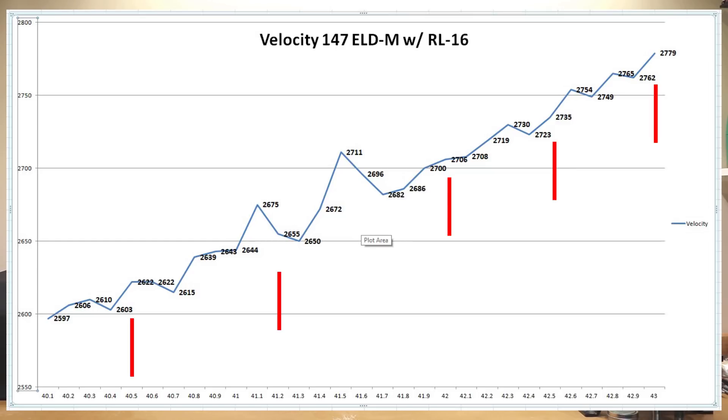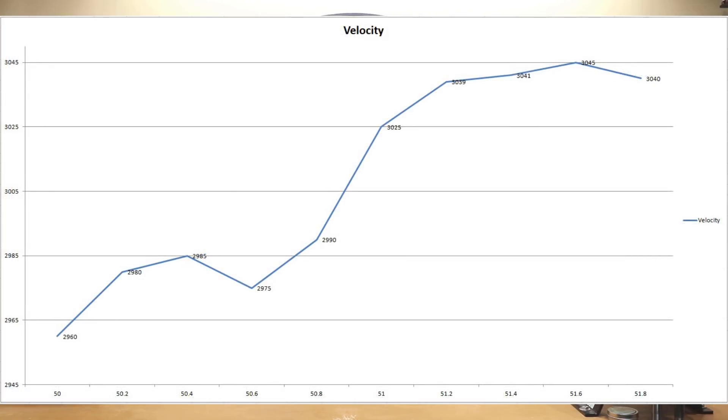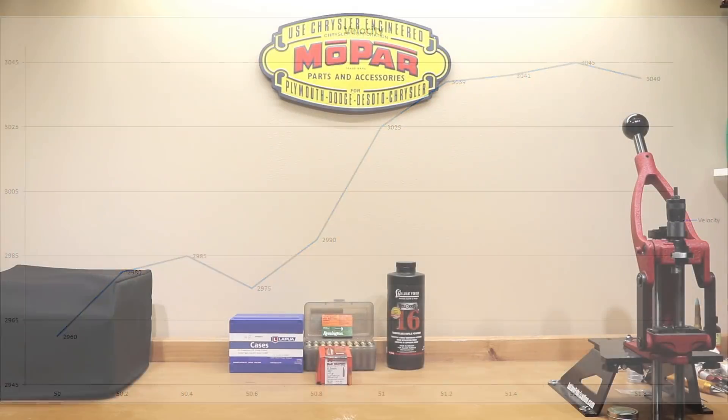We loaded from 40.1 grains all the way to 43 grains in exactly one tenth of a grain increments. The data at 40.5, 41.2, 42, 42.5, and 43 grains is actually average data from our five-shot strings from last week's video. To give you the five-second version: on this graph we are looking for flat spots or plateaus. I'll put a chart up so you can see. Basically you're looking for velocity flat spots where the charge weight is increasing but the velocity is not — you want to load in the center of that node. Scott Satterley also looks for inversions where velocity actually gets lower.